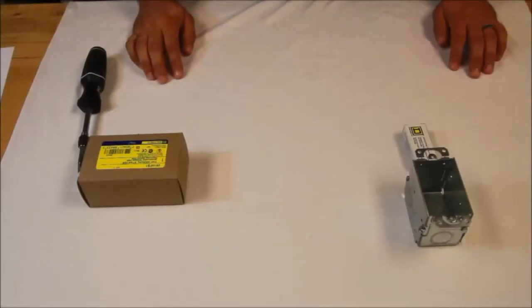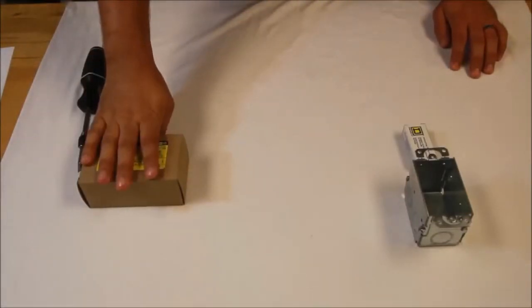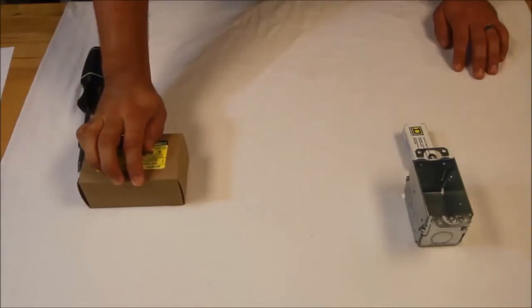Square D's fractional horsepower motor starters come in a variety of different enclosures. We have NEMA 1, NEMA 4, NEMA 3R, 7 and 9.